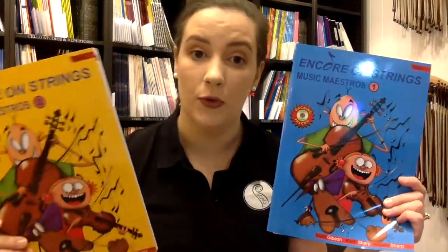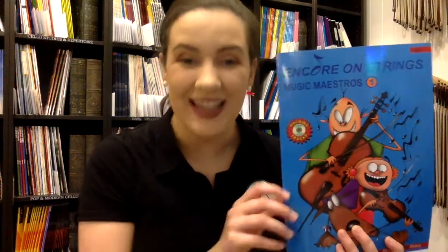Hello, Tegan from Simply for Strings. We're going to be going through the Encore on Strings book today. This comes in book one which is blue and book two which is yellow. These are written by Keith and Natalie Sharp who are based in Brisbane. They've been teaching strings for I think 35 years, so there's a wealth of knowledge in these books.